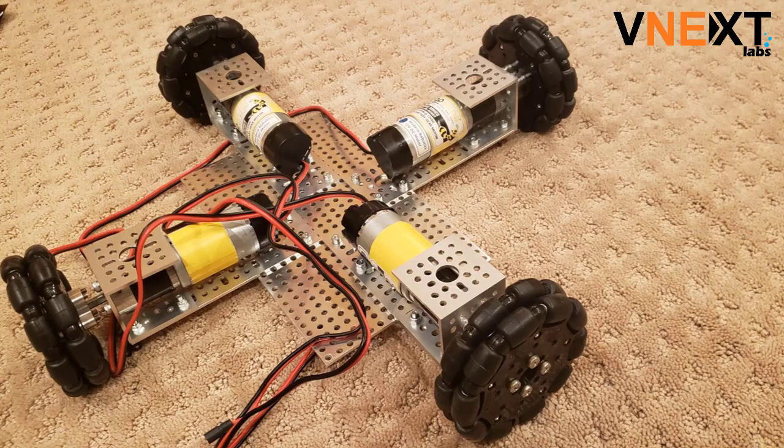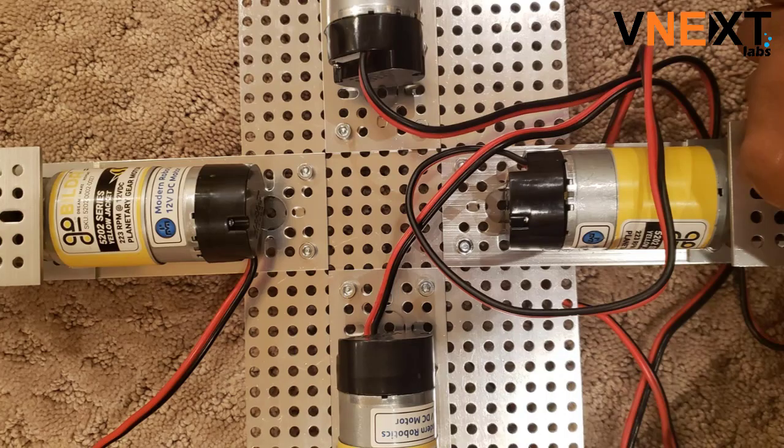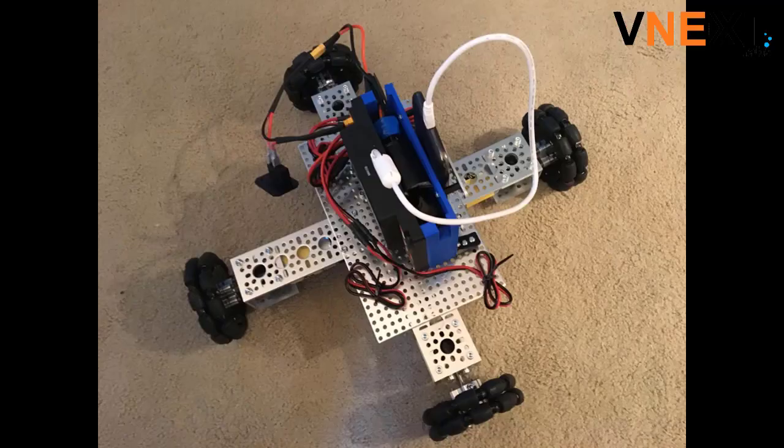After you've created your four subsystems, you want to attach them to a plate. Make sure that the four subsystems are equidistant from each other. This is the final product, with the battery, rough hub, phone, and wires attached.